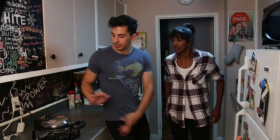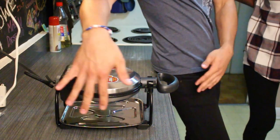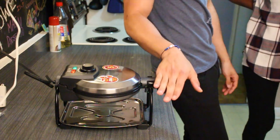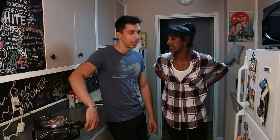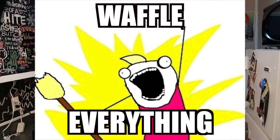Come on, Nelani! So today, clearly you guys can see the waffle maker — I have upgraded from my other waffle maker, whatever. It's been retired. We are literally going to waffle everything! All the things. So in this video, you're going to need whatever the hell you have in your house.